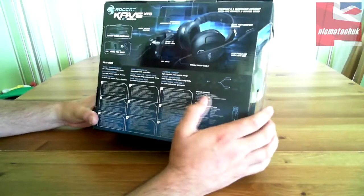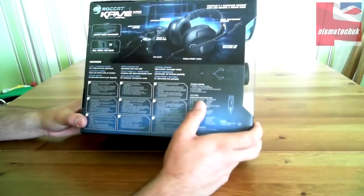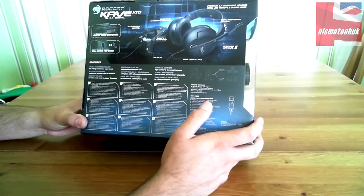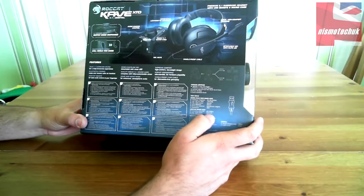Tech specs - or sorry, package contents: the actual headset itself, desktop remote with sound card, driver CD-ROM and quick start guide. Tech specs: frequency response is 20 to 20,000 Hz. Max SPL is 115 plus or minus 3 decibels. Max input power is 50 milliwatts. Driver diameter is 40mm. Driver unit material is a neodymium magnet. Impedance is 32 ohms.